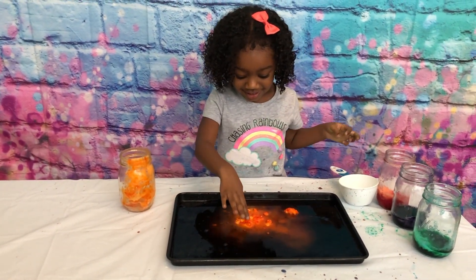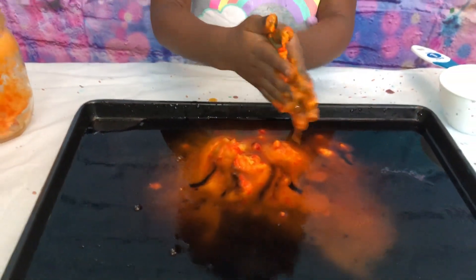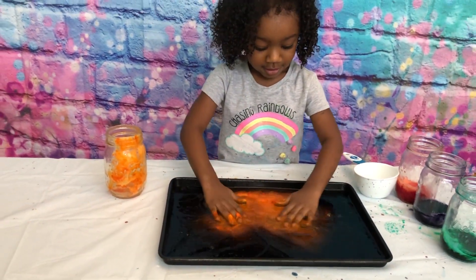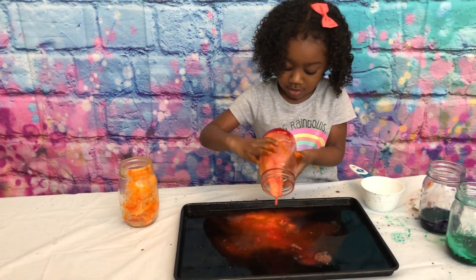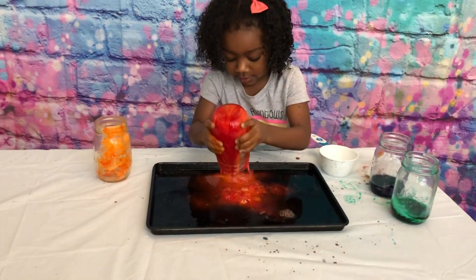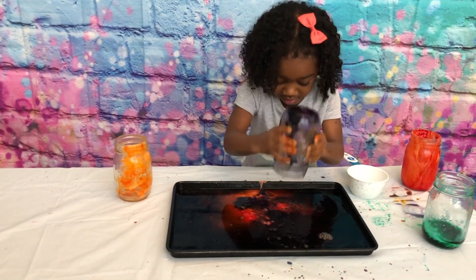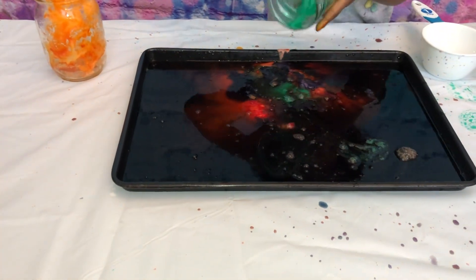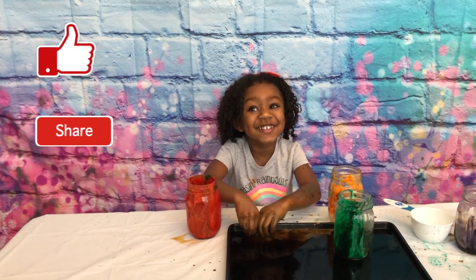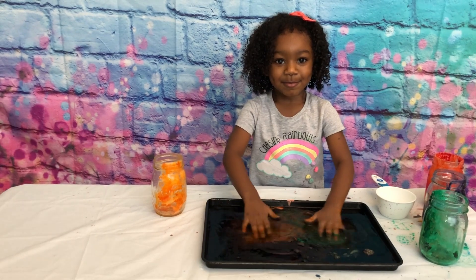Oh, look! Look at the baby! Alright, go ahead and pour all the other colors in there! Get all your other colors! Look at that! Like, share, and subscribe! Thank you for watching! Bye!